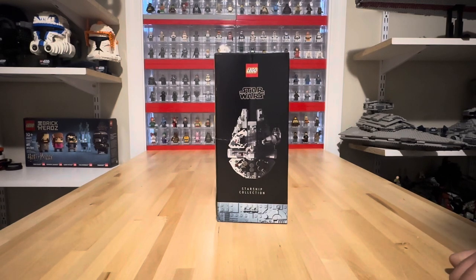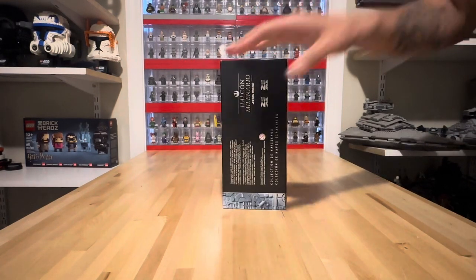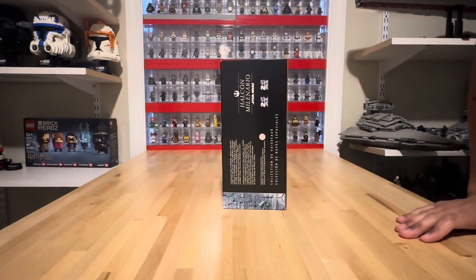It seems like every single time I order from lego.com, the box comes crushed — it's kind of unfortunate. That's why I like to go to the Lego store when they do releases. And the other side is just some more information in different languages.